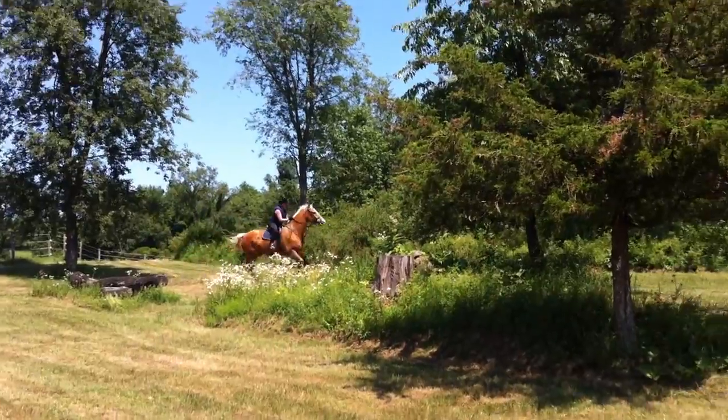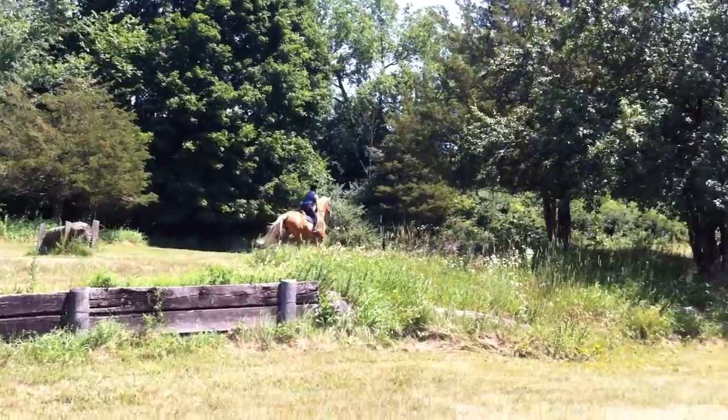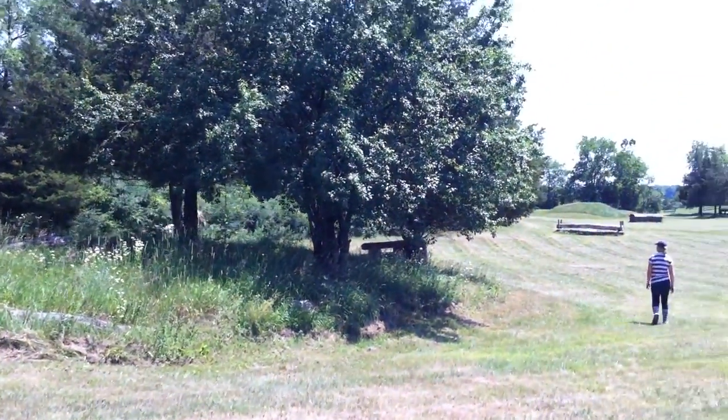Alright, off you go then. That's it. Now, he's going to get speedier going downhill. There you go. That's a lovely two points.